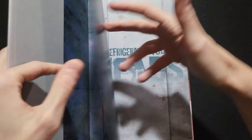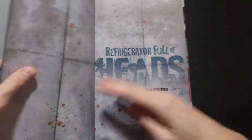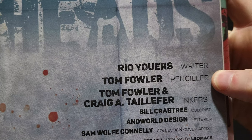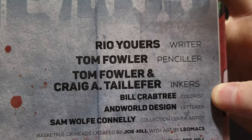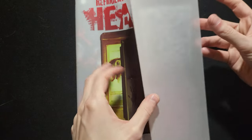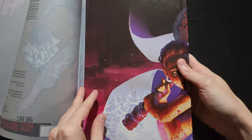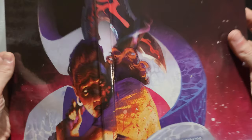Before we get too deep, let's do the credits. This book is written by Rio Ewers, who I have never heard of before. Tom Fowler on art, who I adore. Inks by Tom Fowler and Craig A. Taylorfer. Bill Crabtree does the colors and Will Blyberg is the letterer. It does have a dust jacket that is semi-transparent, which is interesting. Here's the interior art on the board — I'm actually kind of happy to have that dust jacket off.